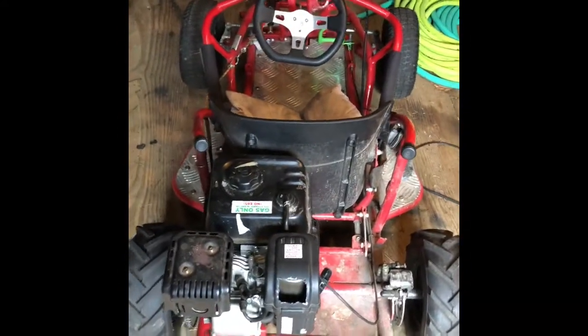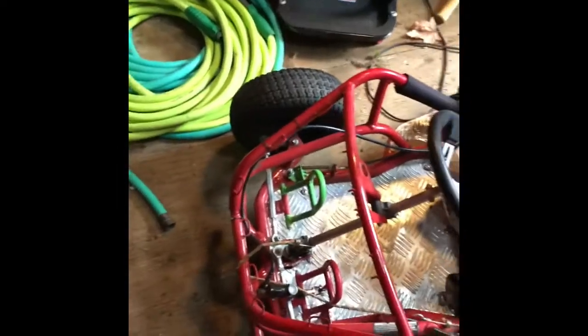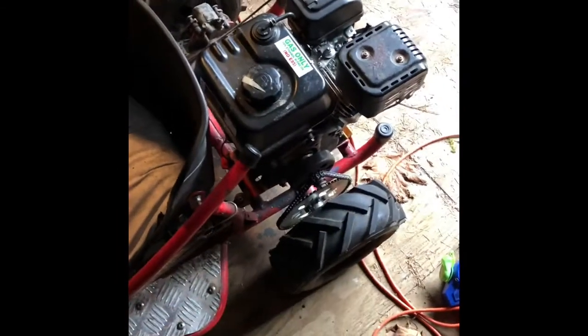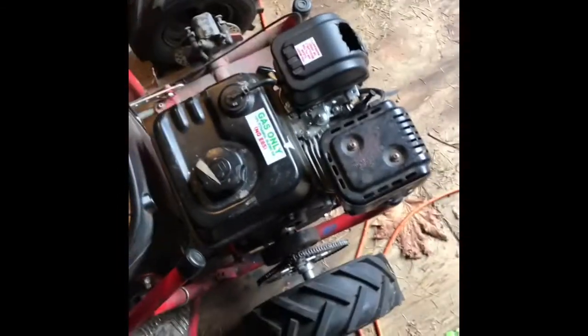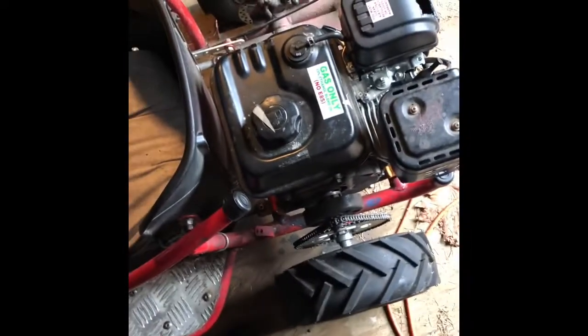So yeah, that is basically how I did the swap. Hopefully I answered your questions. It's pretty simple — once you have the go-kart and the engine and everything in your hands, you can really see how simple it is. I just wanted to make it as simple as I could.